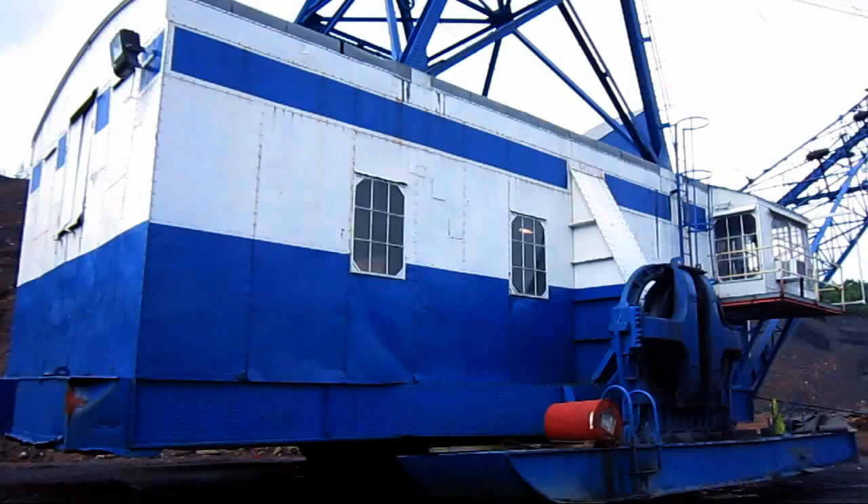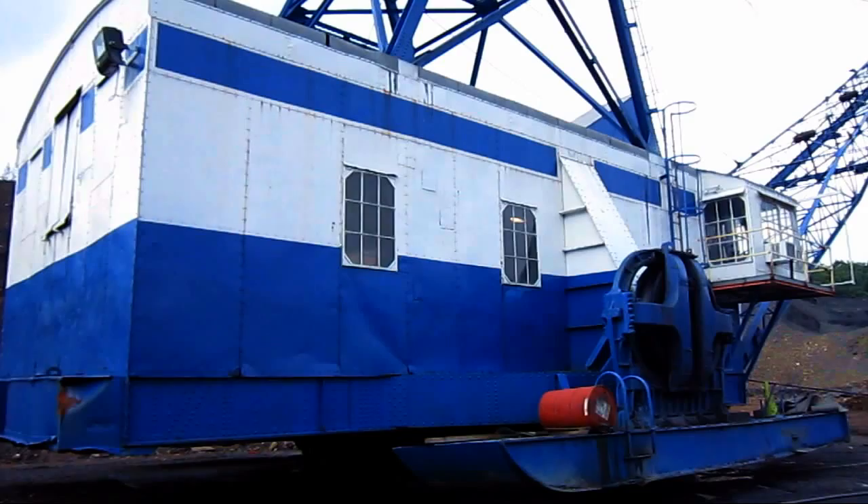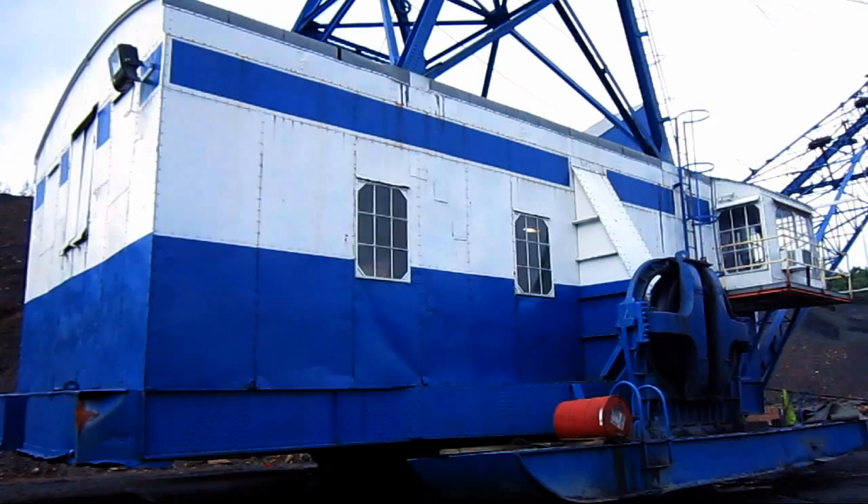Bucyrus Monaghan offered the 9W with either diesel or electric power, depending on what the customer preferred. This particular 9W is electric powered, but if this machine were set up with diesel power, the 9W would be powered with a six-cylinder Fairbanks Morse diesel engine, which would put out 630 horsepower.